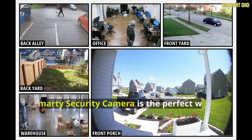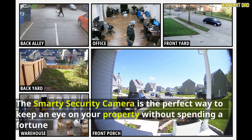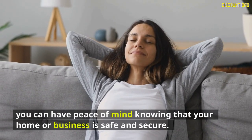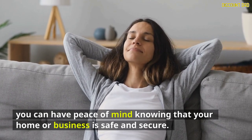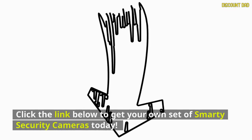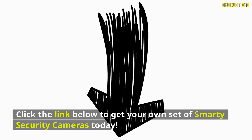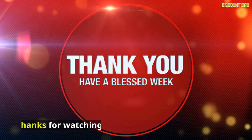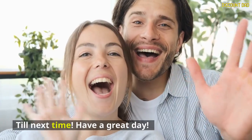Final thoughts: the Smarty Security Camera is the perfect way to keep an eye on your property without spending a fortune. With its easy installation and high-tech capabilities, you can have peace of mind knowing your home or business is safe and secure. So what are you waiting for? Click the link below to get your own set of Smarty Security Cameras today. Don't forget to like, comment, and subscribe — thanks for watching, and have a great day!